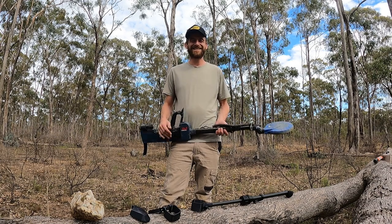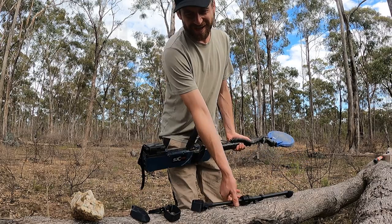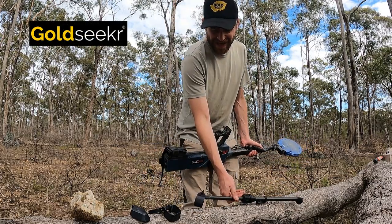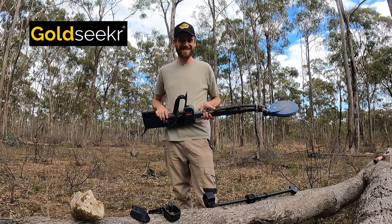Hi guys, welcome to GoldMac. Today I'm going to be doing something a little bit different. I'm going to go through and show you a few of these Goldseeker products and really demonstrate the strength and durability of them. I've been using them for months and months now.